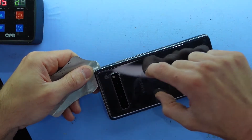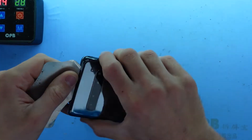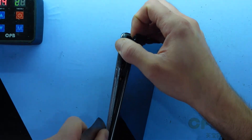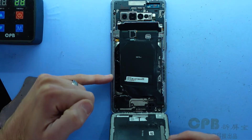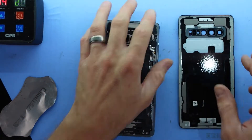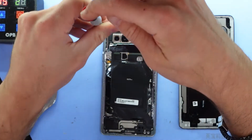Do be careful not to go too far in down here, as at the lower half of the phone there are some flex cables you can potentially damage, so do be cautious of that. As I said, for me it's come off relatively easily, but do be cautious on this side as this right here is one of the flex connectors going down to the charger port. Once we've got the back off, we're going to need to use a Phillips head screwdriver and proceed to take out the screws.